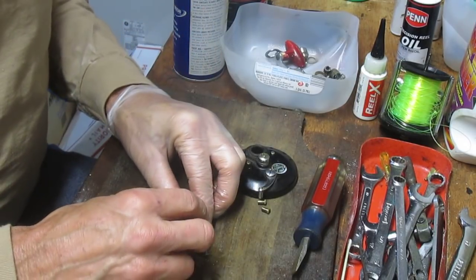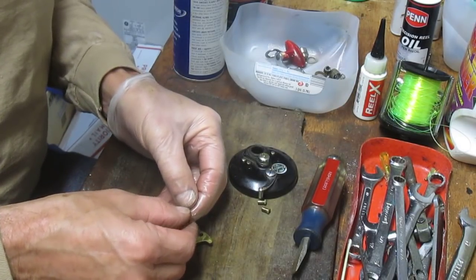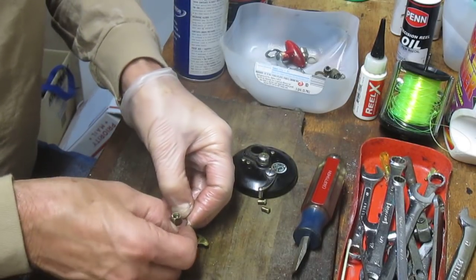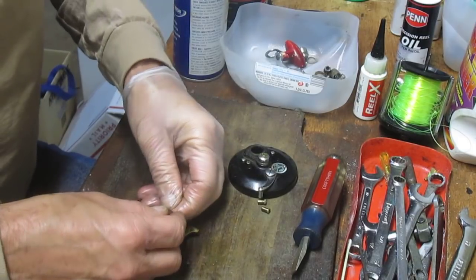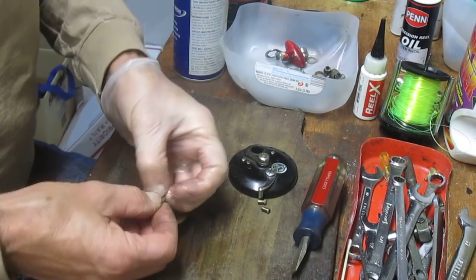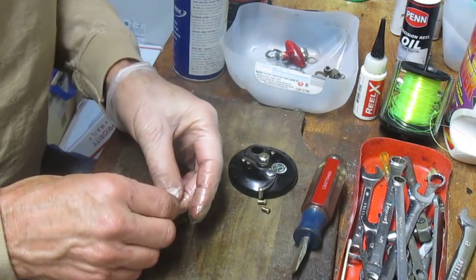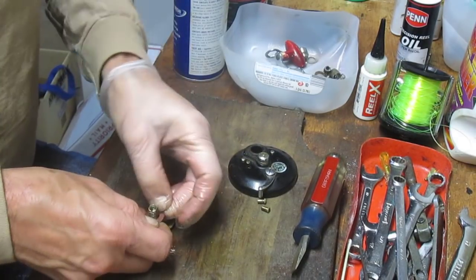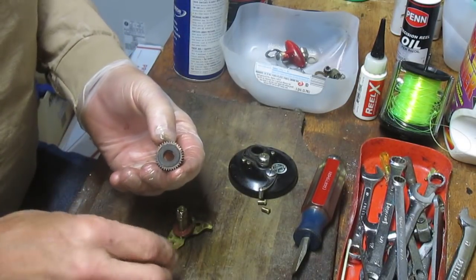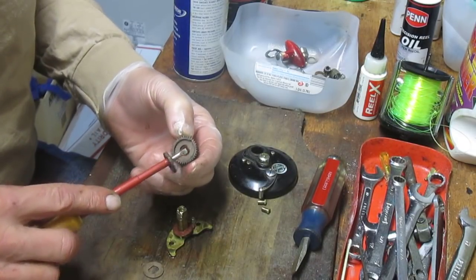I can still see there's a little bit more buildup here. Let's scrape that away and hit it again to make sure it really works itself clean from both sides — that's the way it should be working. Then we can go reassemble. Let's go ahead and put that felt washer back on. He tells me he just did the drags, so I'll trust him on that. I'm wearing a protective glove — typically just because of what we're working with. These drags look like they're in pretty good condition — yeah, he's replaced them. I can see that's a replacement drag there.